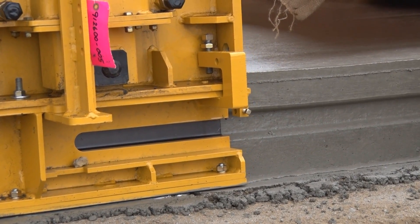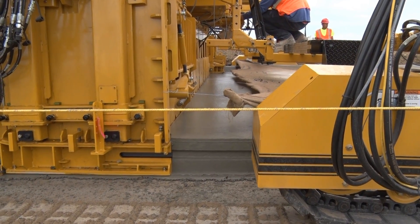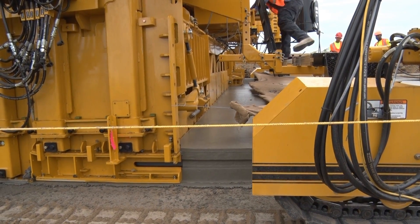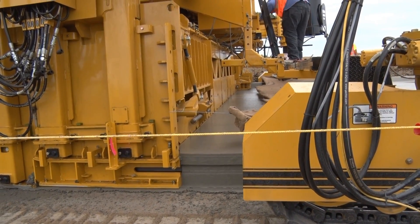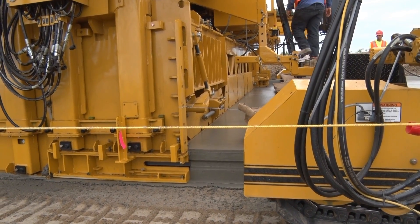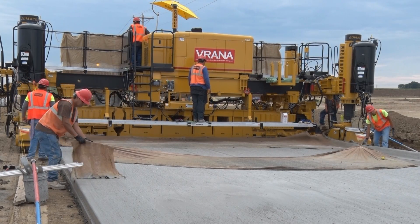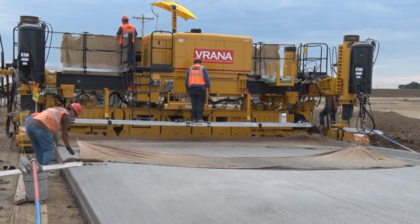I like the versatility of the machine and the ease of mobility on-site where you can counter-rotate the machine right in its own tracks. The slew drives on the steering and those pivot arms are phenomenal — it gives you so much more room to negotiate that machine around the job site, especially with tight construction limits. To go from transport to pave mode, you can do that in like 15 minutes. We'll bring it out off the end of this header and track it back to the other end of the job.